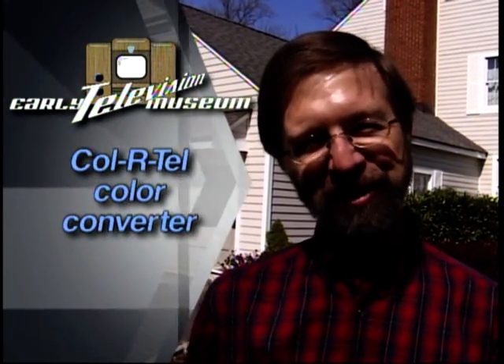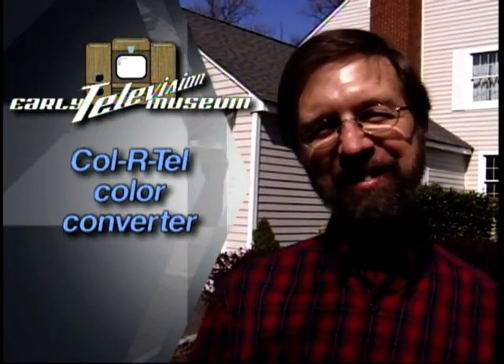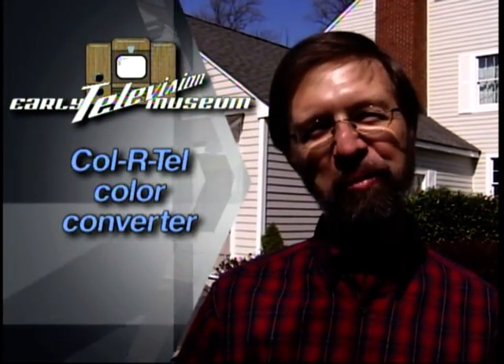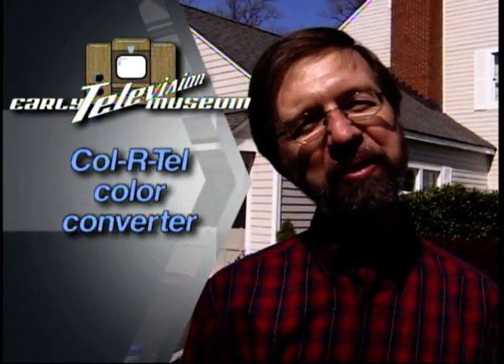I can remember the first time I fired it up seeing the Rose Bowl Parade. In the small town I lived in, almost no one had color television, so I was one of the first people to actually watch the Rose Bowl Parade in color using my color converter.